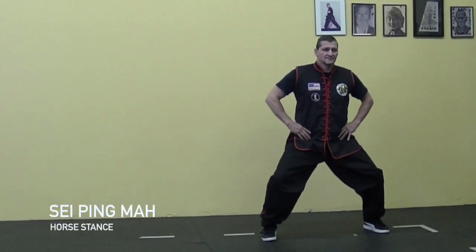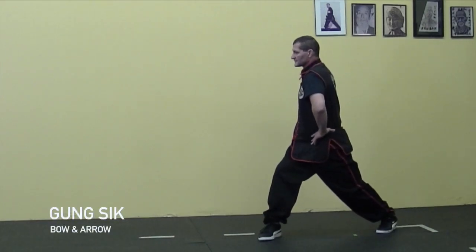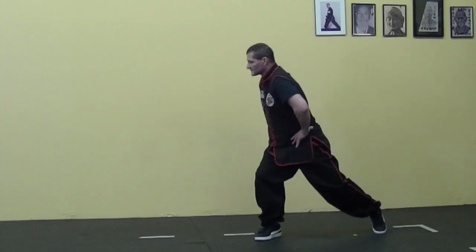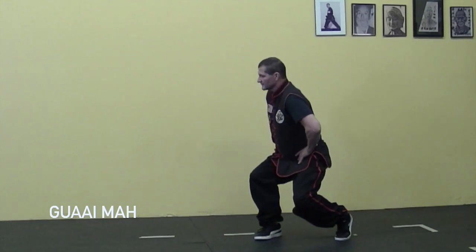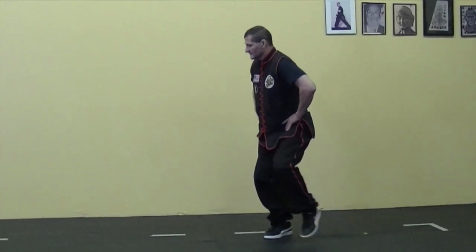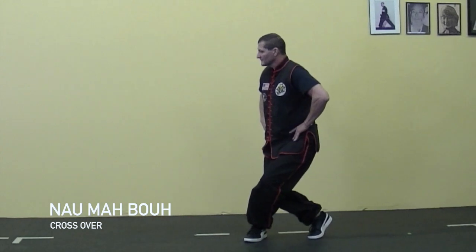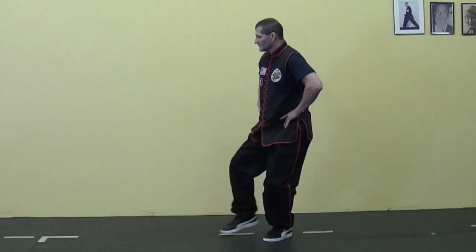Let's go through the stances again, this time focusing on more details. As you turn to gong sick, make sure you pivot your back foot — your front knee is bent, pull forward and sink, keeping your back straight. Step in front — make sure your toes are facing outward, your knee touches your calf. Bring your back foot forward.